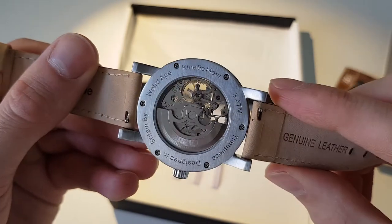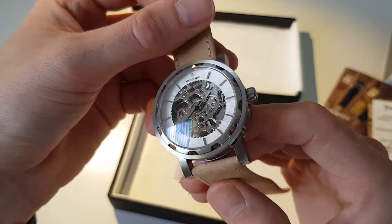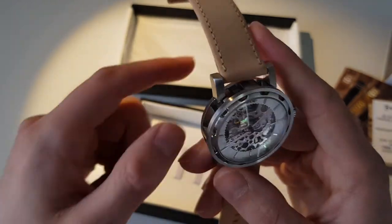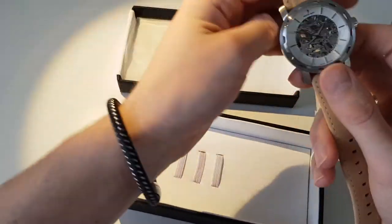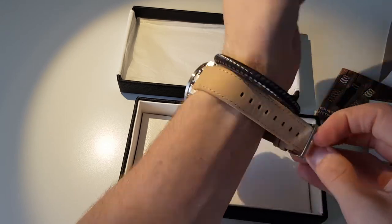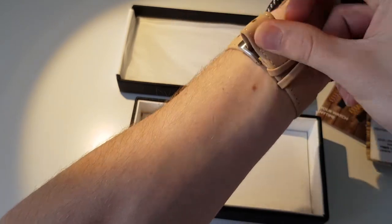One thing you'll notice when you get it is you're paying for quality here. When you're buying a watch and you don't know the brand you're sometimes a bit wary, but this watch is fantastic — you can tell from the detail and the design, it's absolutely stunning. The glass is sapphire crystal, which is only second to diamond.